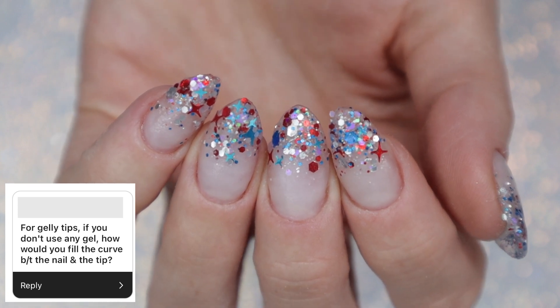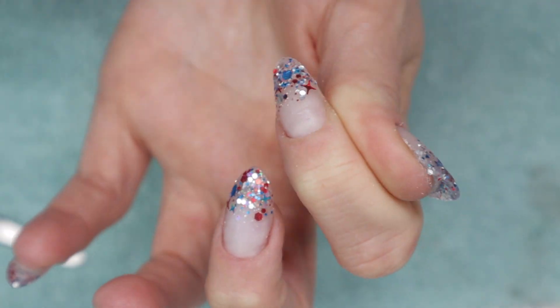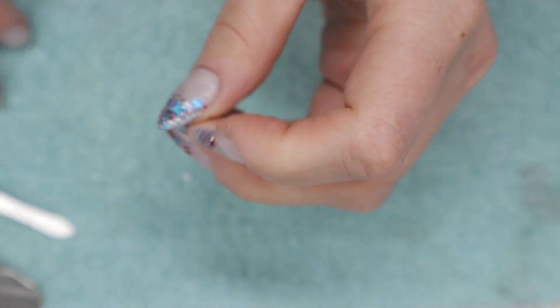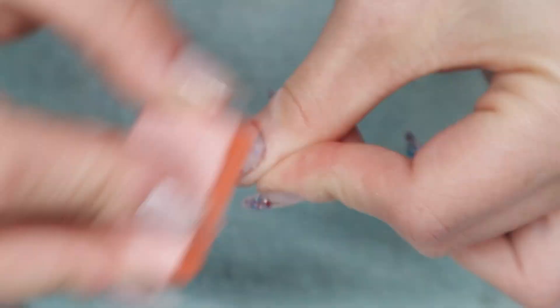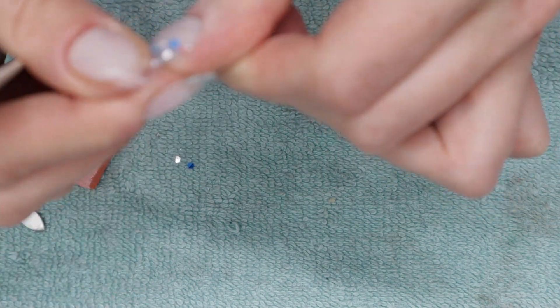For jelly tips, if you don't use any gel, how would you fill the curve between the nail and the tip? I assume you'd be using nail glue. The Painted Desert sells a press-on nail glue, and you can also use dip powder base or nail glue. I haven't tried this, but Corgi's Wine and Nails recently did a video on it — I'll link it in the cards and description. I also saw Nail Career Education use acrylic powder and monomer to do this, which is something I want to try.